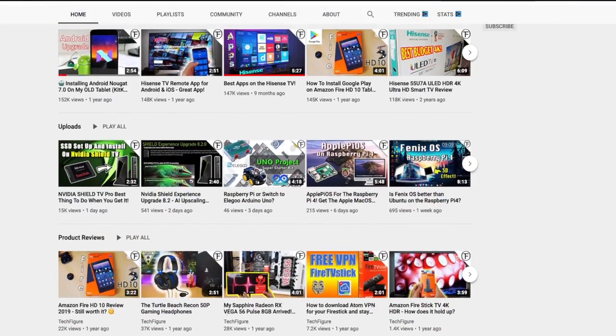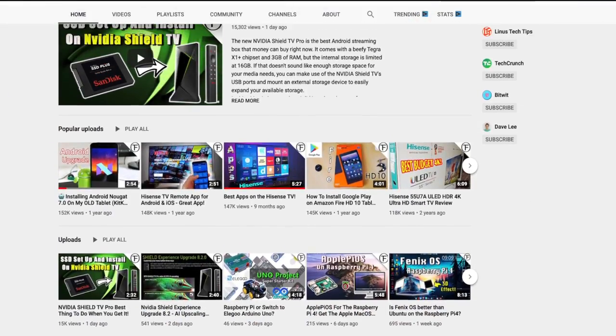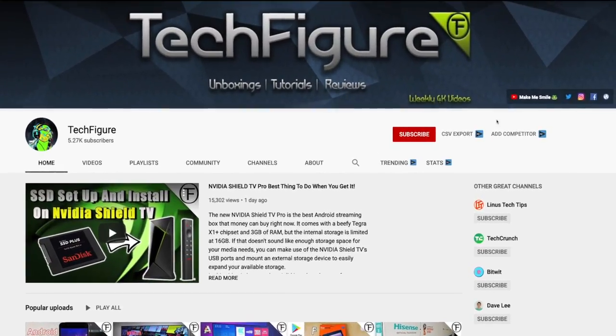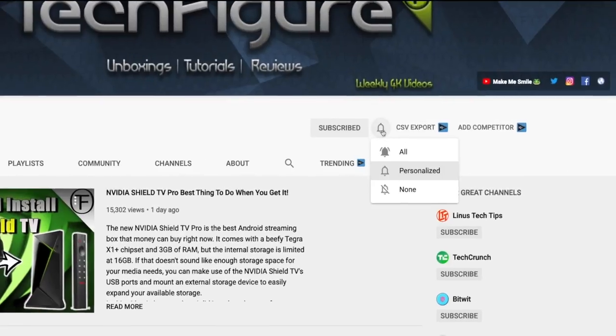If you're new to the channel and you want to stay up to date with the latest tech tutorials, reviews and unboxings, I do everything including Firestick, Raspberry Pi and Android TV tips and tricks. So subscribe and hit the notification button.